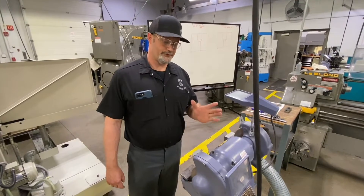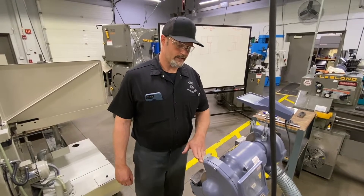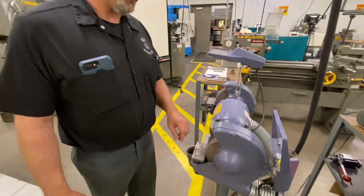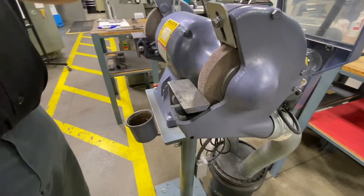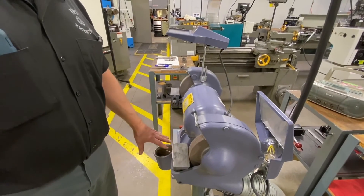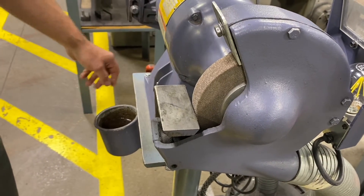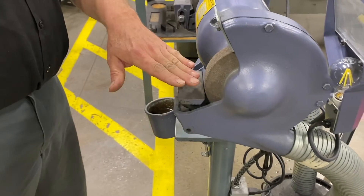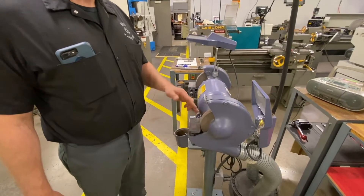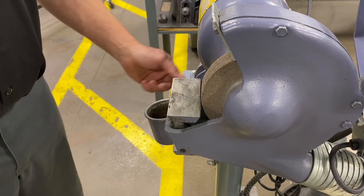On the pedestal grinder, similar to our last video where we ground a 118-degree point on a jobber drill, I want to make sure the guard is within 1/16th of an inch to the wheel and everything is tight. I have a cup of water to keep the drill point cool so it doesn't get soft. I'm going to turn the grinder on and dress the wheel — we want it nice and sharp and flat, as any profile from other grinding operations will affect our point.